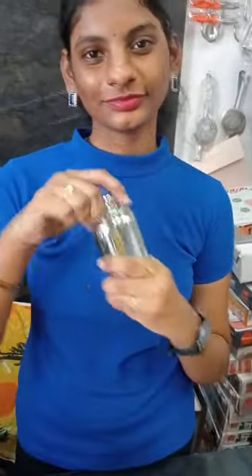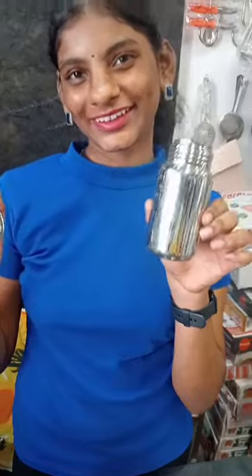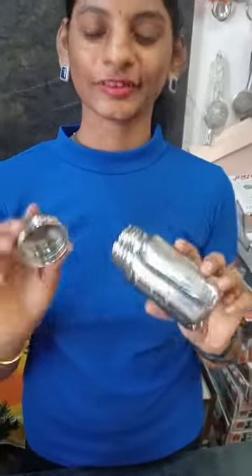Hi guys, welcome to one more mini vlog. I am starting now, it's summer season. I am starting to show you some fresh juices that I have been interested in.